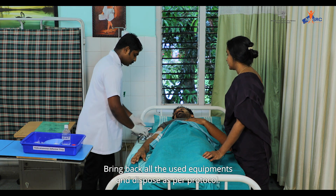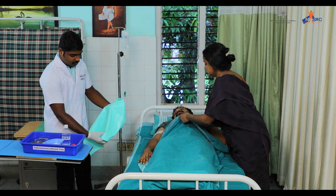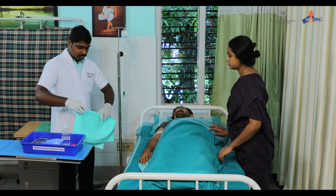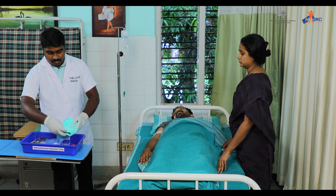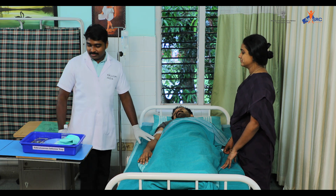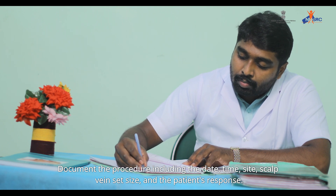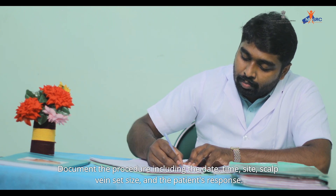Bring back all the used equipment and dispose as per protocol. Ensure the patient is comfortable. Document the procedure including the date, time, site, scalp vein set size, and the patient's response.